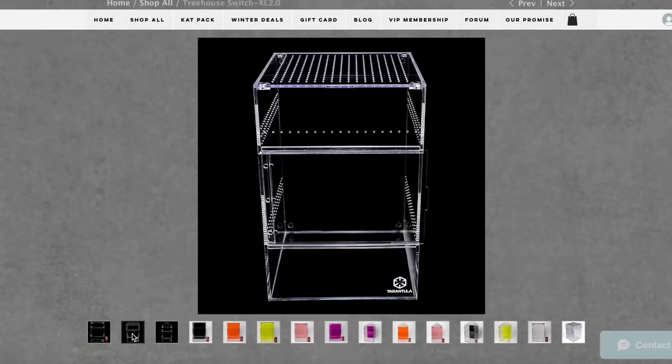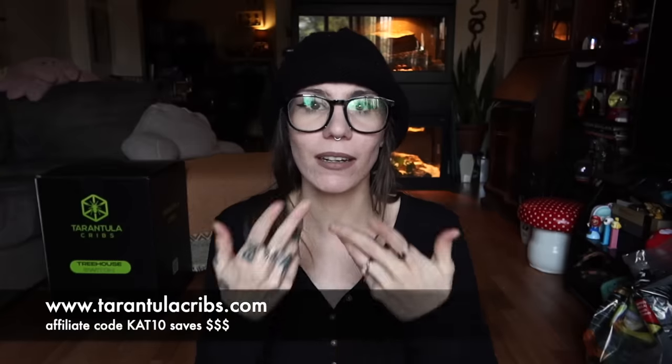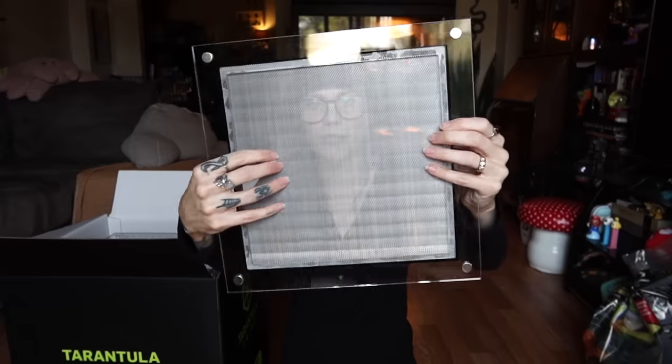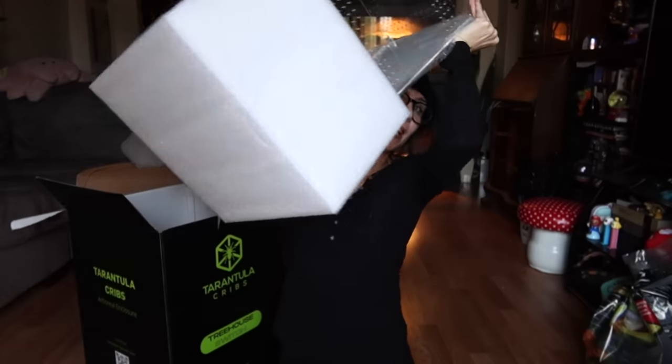I wanted to wait until I got the perfect enclosure for her, which Tarantula Cribs so graciously provided for the video. Thank you guys so much. I am a Tarantula Cribs affiliate — you can use my affiliate code CAT10 and save 10%, and it also helps out my channel. They supplied the perfect enclosure: this is the extra large Tarantula Cribs treehouse enclosure. I also asked Tarantula Cribs to give me a mesh lid. This is a very fine soft mesh, and that's specifically why I wanted this enclosure, because huntsmen hang when they molt, so this would actually be perfect.